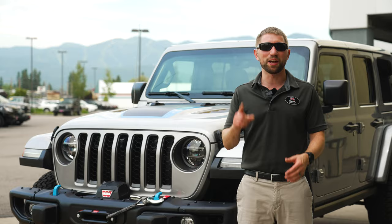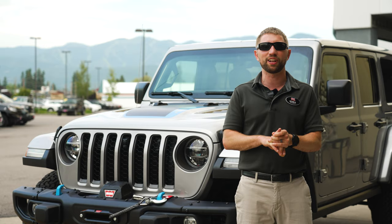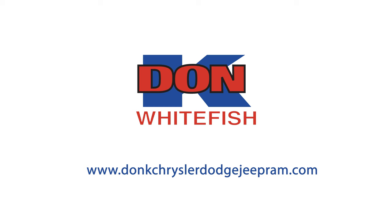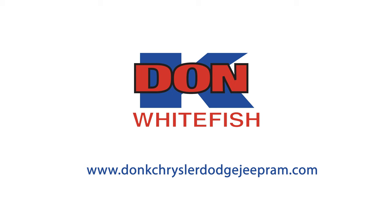To sum it all up, you're going to get better gas mileage, more power, and a $7,500 tax incentive when purchasing it, or a $7,500 rebate when you lease it. Come see us at Don K — if you want to learn more or take it for a test drive, check out the website.